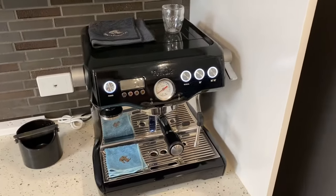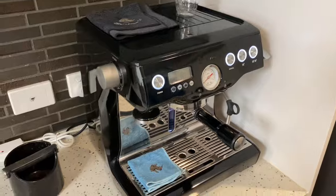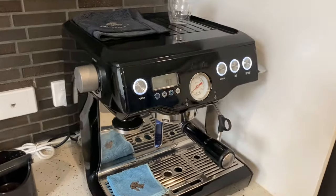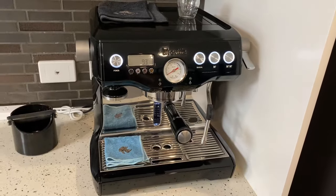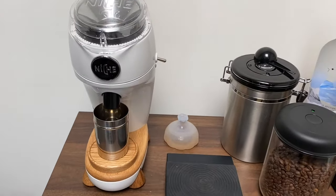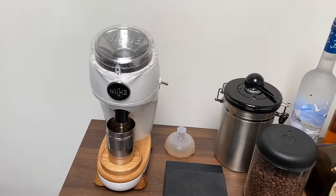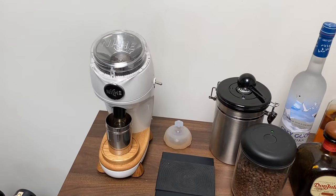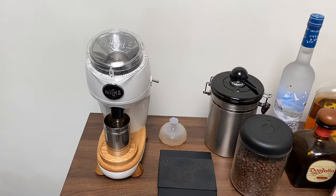Starting with the Breville Dual Boiler BS920, a pretty common coffee machine in the game. I've used it for about a year now, and yeah, real workhorse, it's really good. For the grinder, I picked up a Niche Zero about two years ago now, absolutely love it — pretty much zero retention, and it's made really consistent espresso throughout the time I've had it.